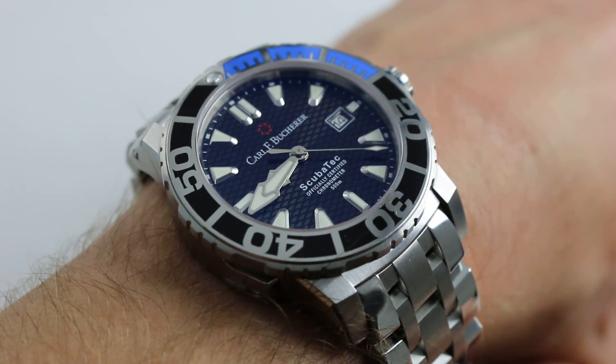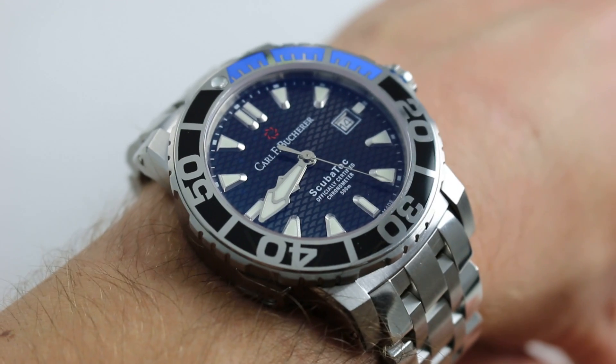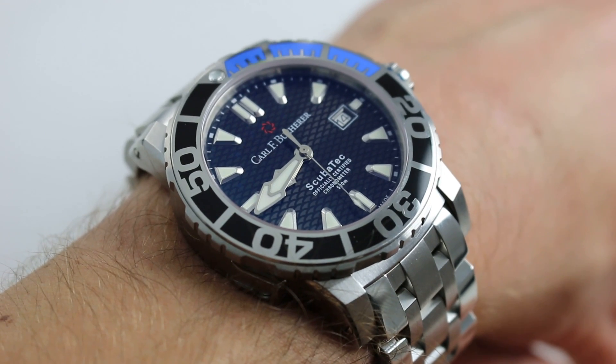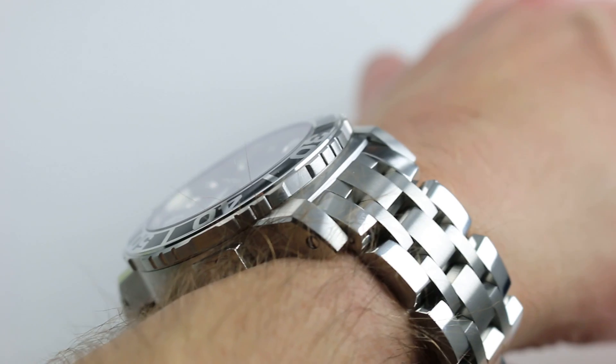Hi, I'm Tim. Welcome to our channel and thanks for logging on. Today I present the perennial answer to the question: what is the best dive watch I haven't yet considered? The Carl F. Bucher Petravi Scubatec 44mm in robust stainless steel.